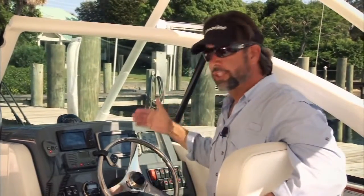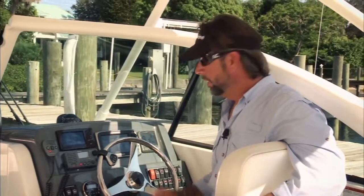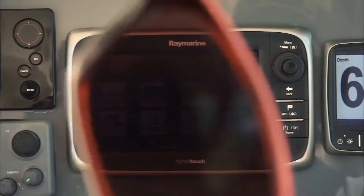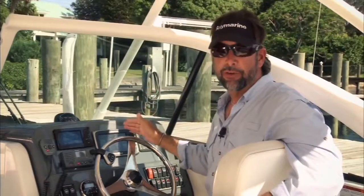Anyone who's been around marine electronic displays has experienced some type of blackout effect when turning their head at a certain angle. The E7 has virtually eliminated that with their new sport optic-friendly technology — the E7 will never have that issue.